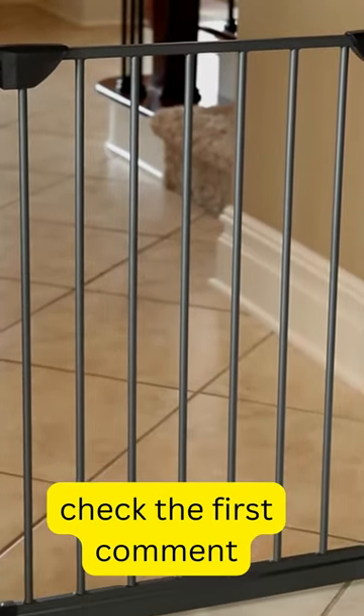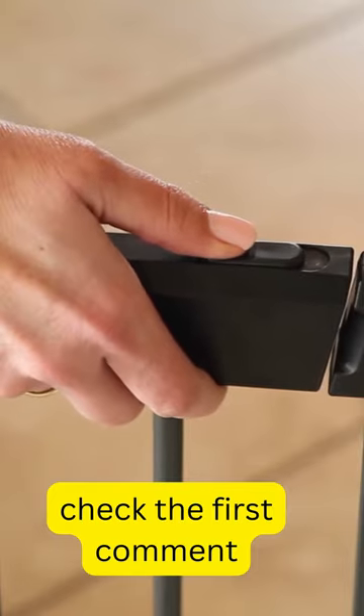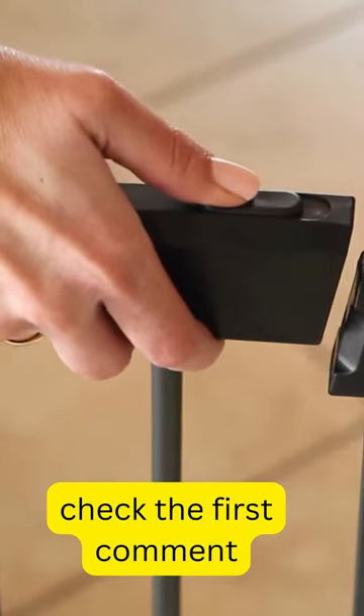Midwest Steel Pet Gates are simple to install and convenient to use. The walk-through door is easy to operate with one hand, and for added convenience, the door swings in both directions.